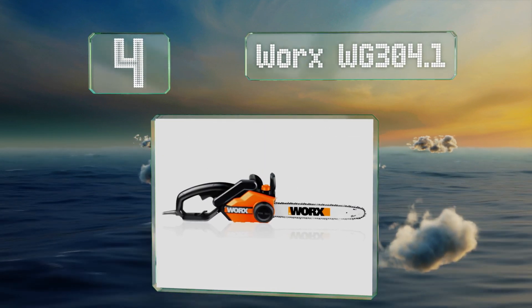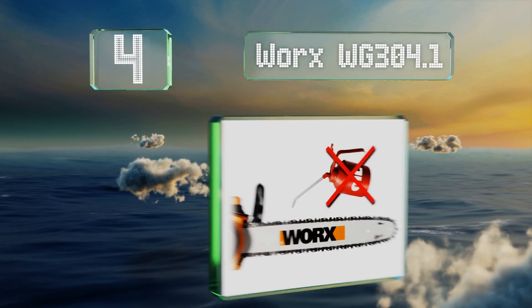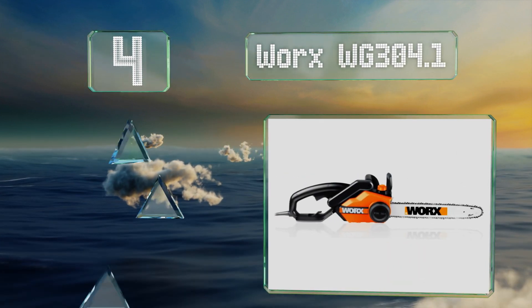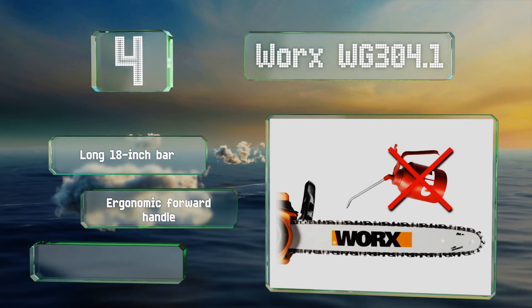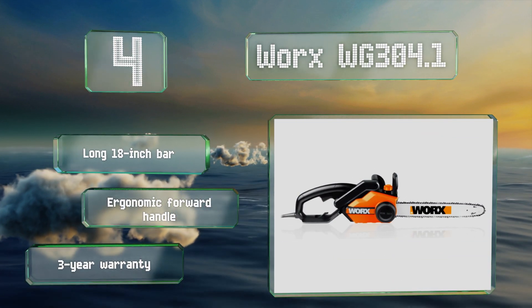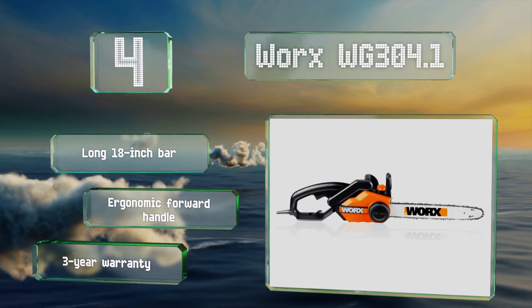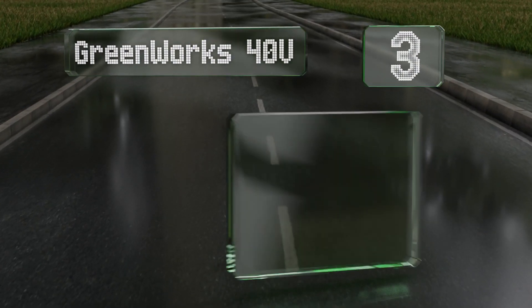At number four, the Worx WG304.1 offers a patented tension chain tightening system for easy maintenance, as well as good stability and accuracy when cutting. It includes a built-in brake for safety and comes fully assembled right out of the box. It features a long 18-inch bar, an ergonomic forward handle, and a three-year warranty.